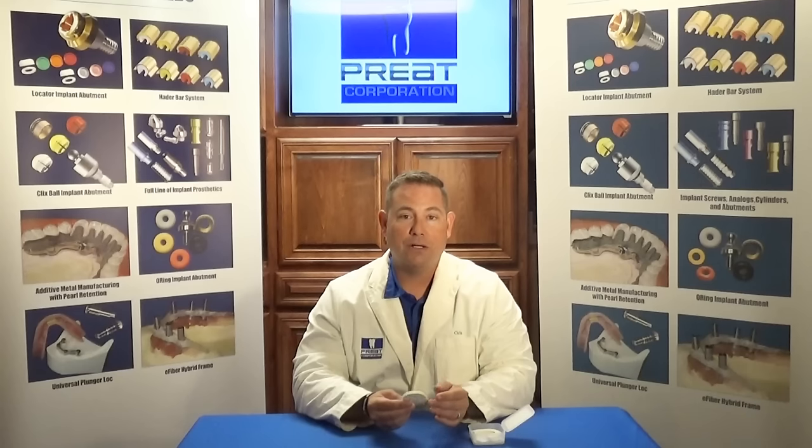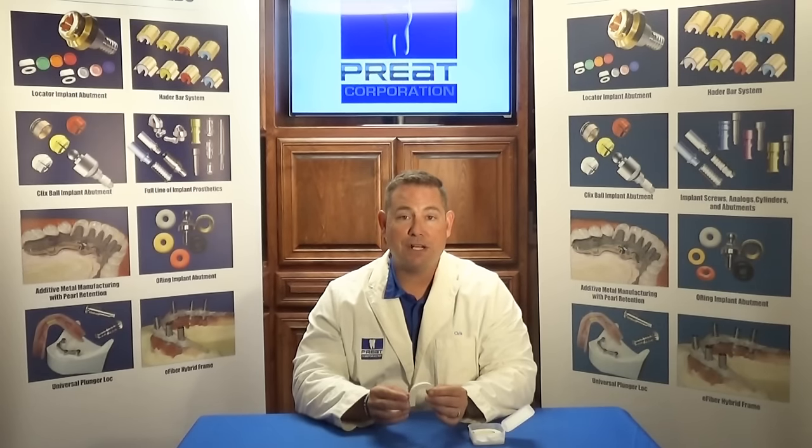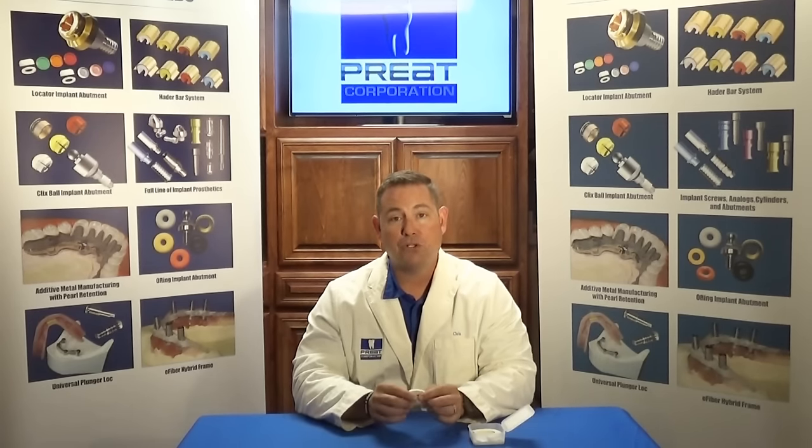Trilor is a millable fiber reinforced composite resin that is ideal for implant superstructures. It flexes and bends to alleviate the stress that is transferred to your implants, making it an ideal restorative material.